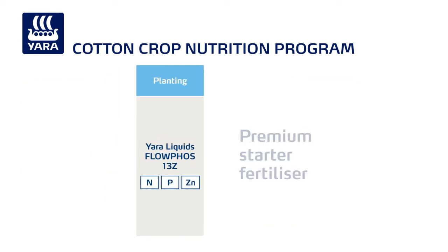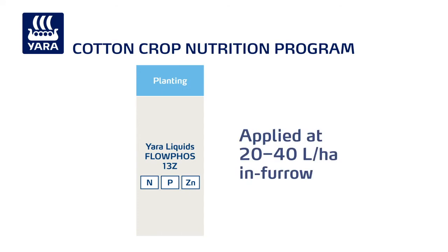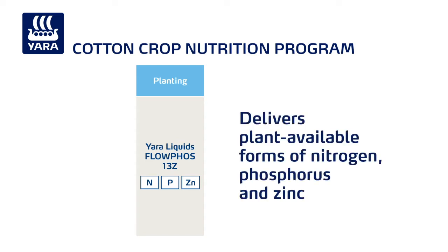Yara liquids Flophos 13Z is a premium starter fertiliser. Applied at 20 to 40 litres a hectare in-furrow, it delivers plant-available forms of nitrogen, phosphorus and zinc ready for immediate uptake by the emerging plant.